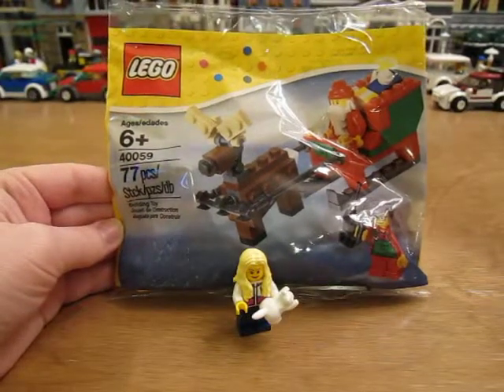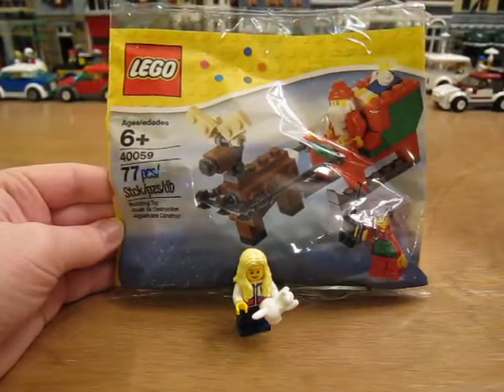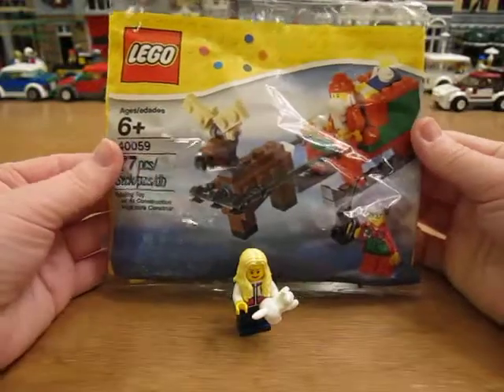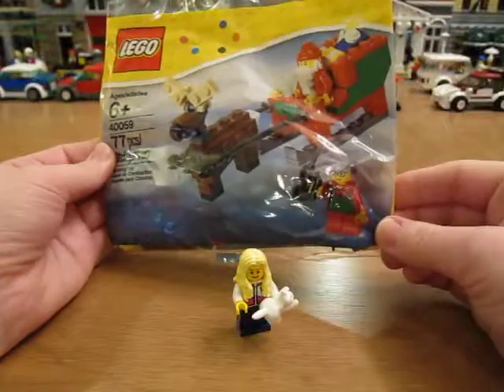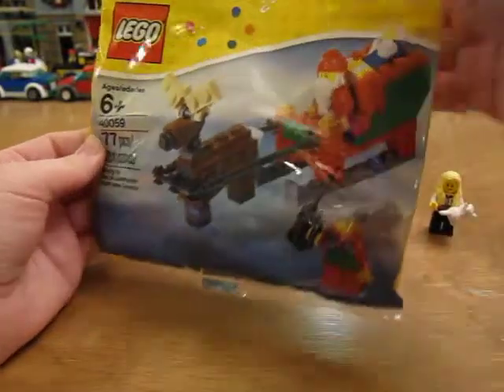Hi guys. Today I'm going to be opening set 40059. It has 77 pieces. It looks like Santa and his sleigh and a reindeer. So let's open it up and see what we get.